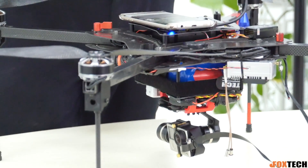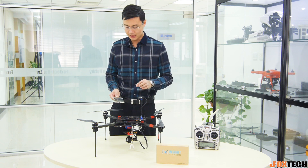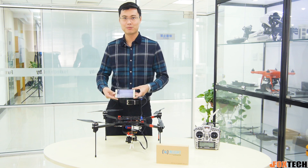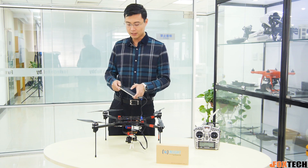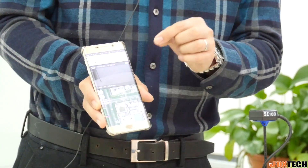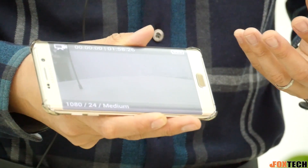I already have my Pixhawk mounted on my Hover 1, so you can actually see all the flight control data directly on your cell phone. It's using a specially modified Tower software where you can see the map and the HD transmission video, as well as all the flying data.